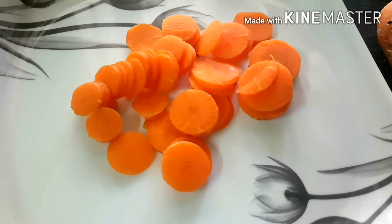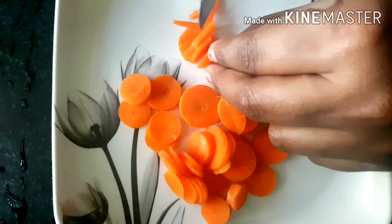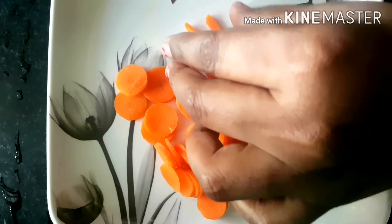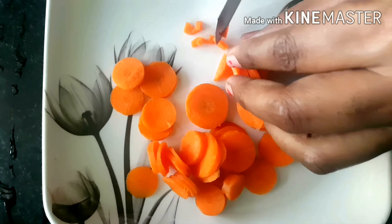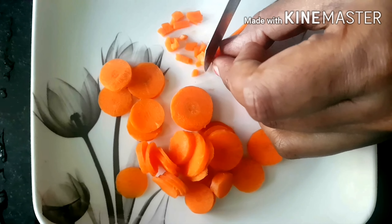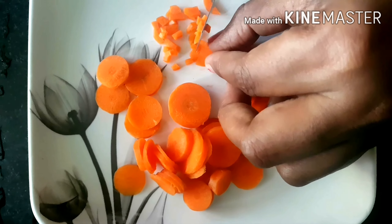First, I am going to make the carrot small and small. I am going to make the carrot small. Small pieces.